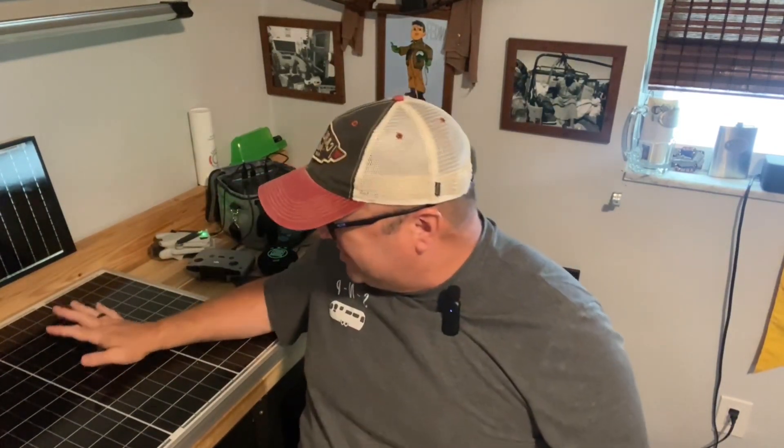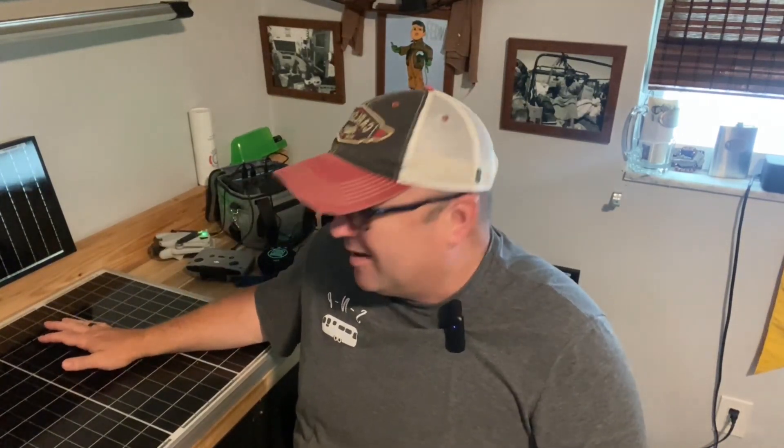I was looking at wanting to use this 50-watt panel from Renogy that was gifted to me by a community member on the road, which I really appreciate. He asked me not to tell anybody who it was that gave it to him, which is fine — he knows who he is.